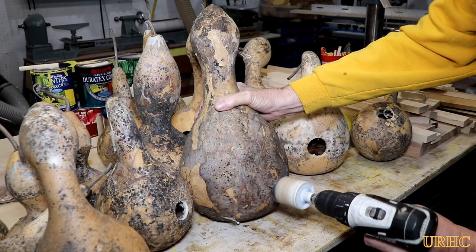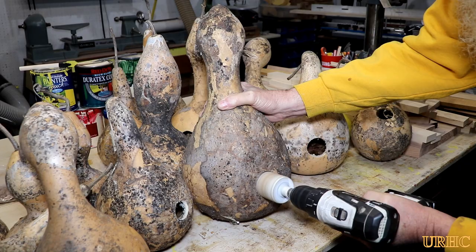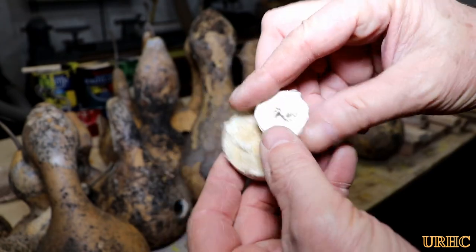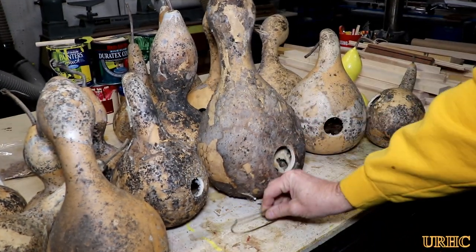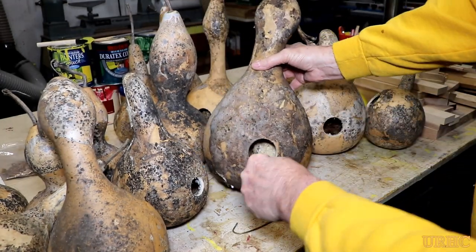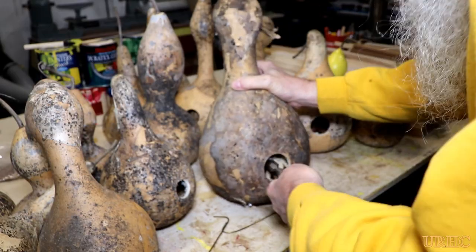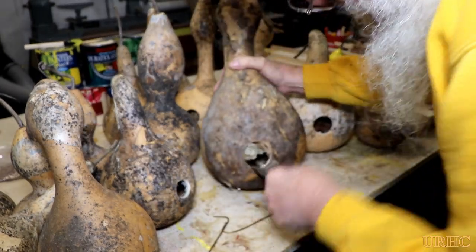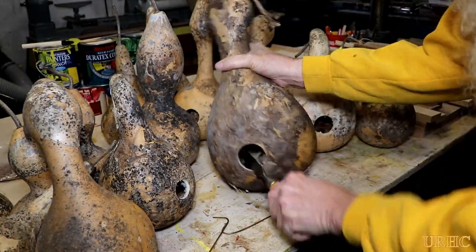I kept going with larger gourds and larger drill sizes, getting up to around a two-inch hole. The inside material looks almost like balsa wood. To get the insides out, I tried bending up a couple pieces of brazing wire with hooks on the end to just pull them out, but that stuff inside is really hard, dry, and brittle. I wound up having to take a wood chisel on each one and work it around the edges to break free anything attached.